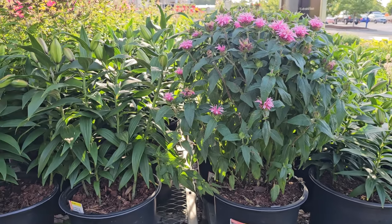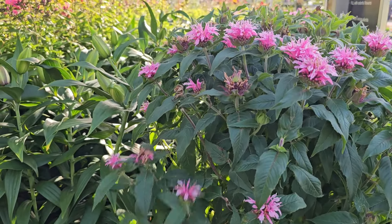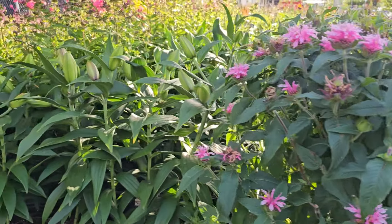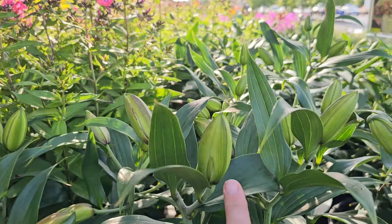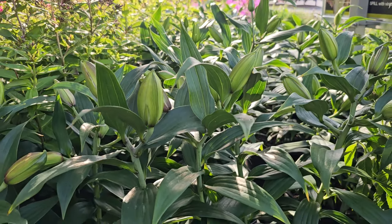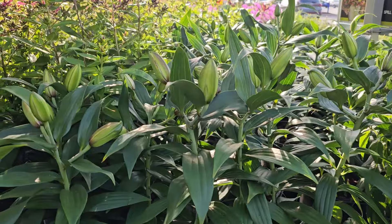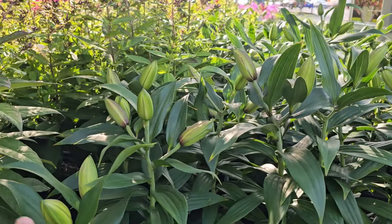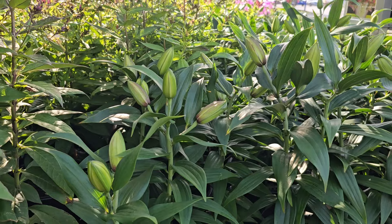And some bee balm, also known as monarda. This also has a really nice fragrance and it is a great perennial for pollinators. The only thing that is sometimes an issue with bee balm is that it is prone to something called powdery mildew — the leaves will get this kind of powdery white look to them. It doesn't harm the plant, but it does look very unsightly. So in order to avoid that, you want to give it proper airflow and make sure that you space it appropriately.